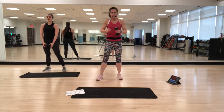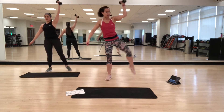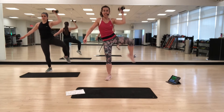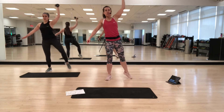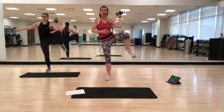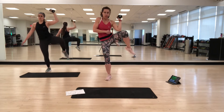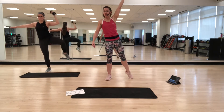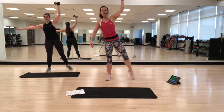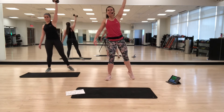Now we're going to do a standing side crunch. Put your right hand up — you're going to draw elbow and knee towards each other. Crunch and extend. If you want more of a challenge, try not to put your foot on the floor. Your focus is on your side — think about crunching the top ribs towards the hip. Exhale as you crunch, inhale as you lengthen.